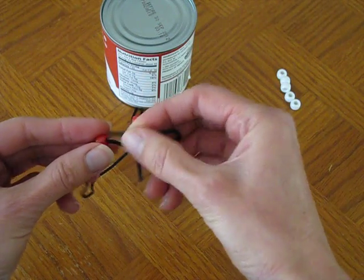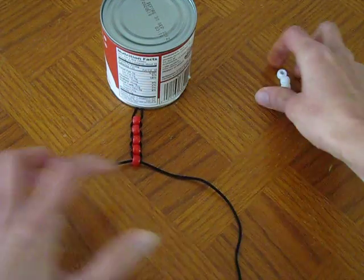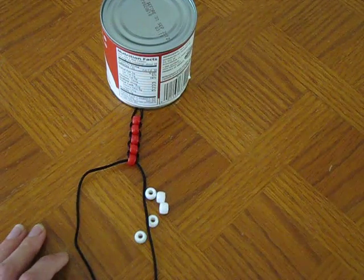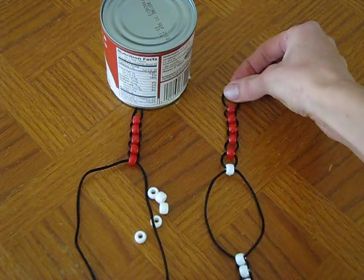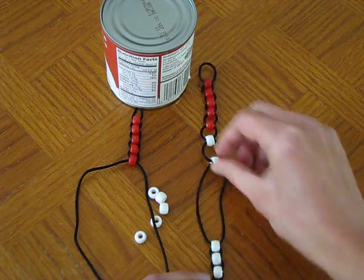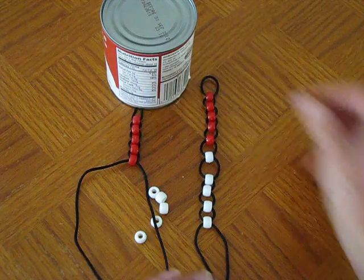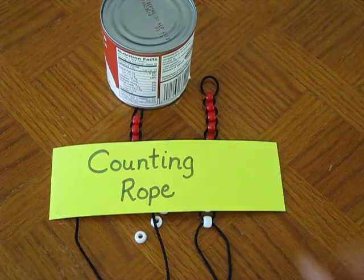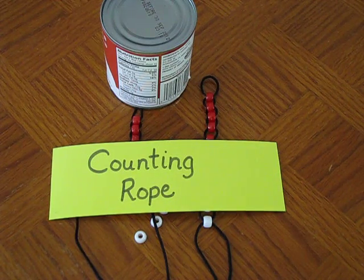I don't need to put all these beads on here for you to see this. After you've got all the beads on, you'll have something that looks like this. All I did was put a knot at the end, and then the beads just very easily slide back and forth up and down the cord. So that is how you make a counting rope as told to me by Kim Sutton. Thanks, talk to you later!